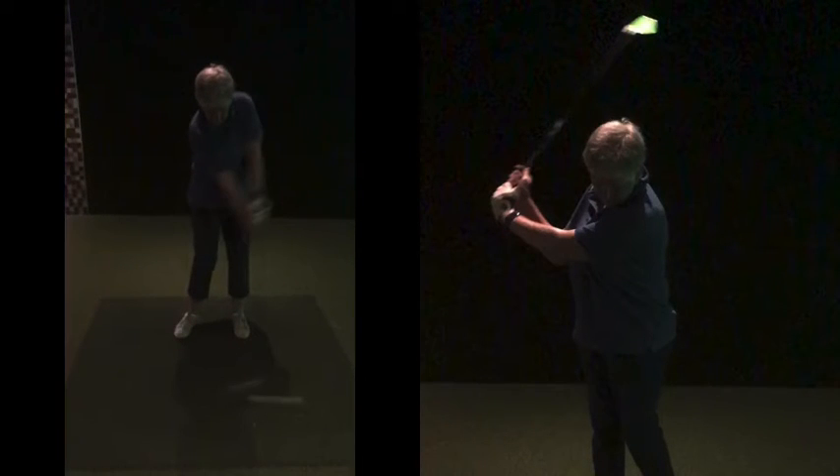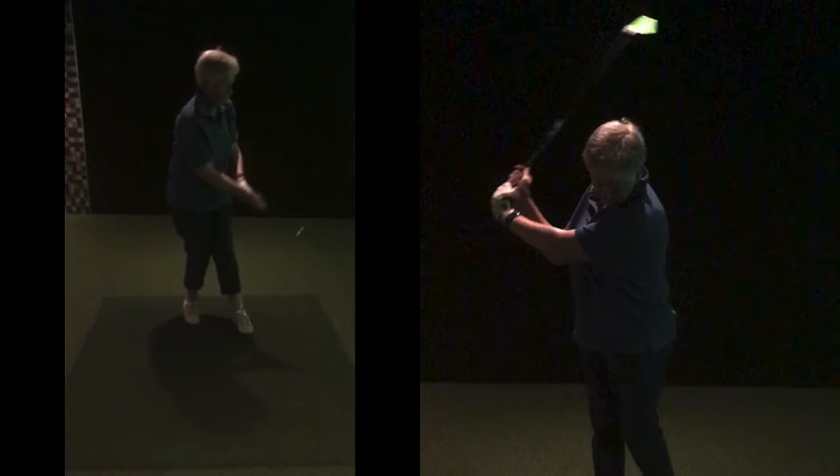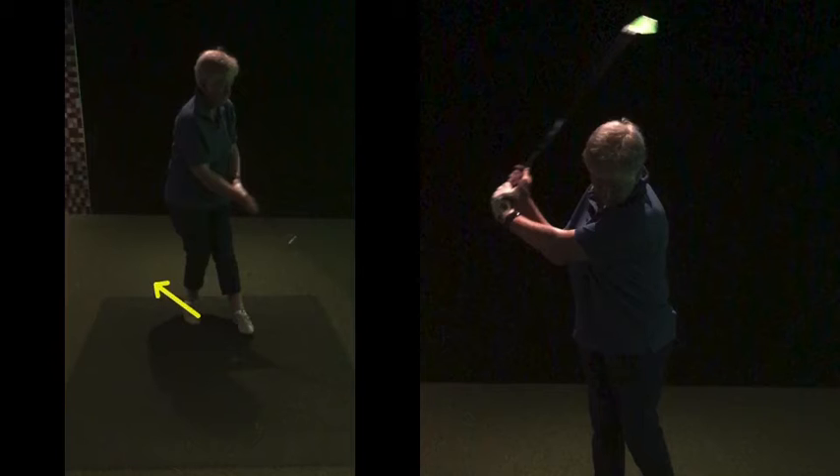...the hands are leading and blocking, very tense. And when you finish the swing, there's no real movement through. Your weight's leaning back on the right foot, jumping away, and it looked a bit overly guidey.